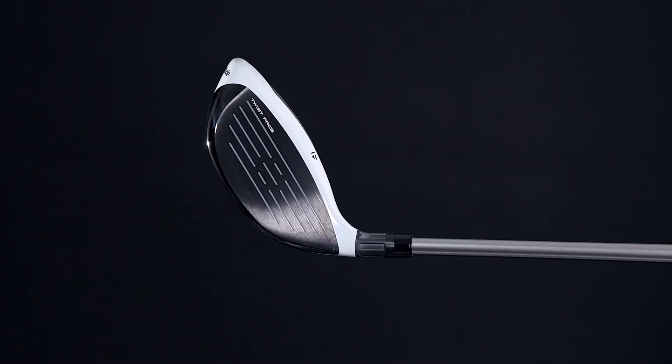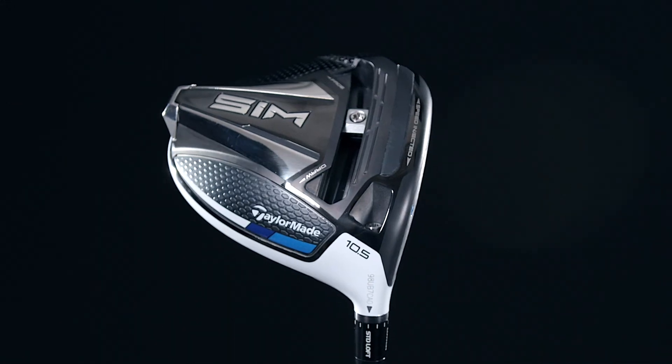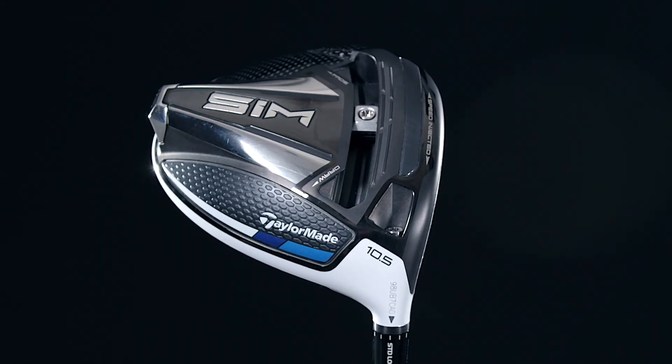The Sim provides adjustability and personalization to optimize the club for individual trajectory and ball flight preferences, with the ability to adjust up to 20 yards of draw or fade bias.